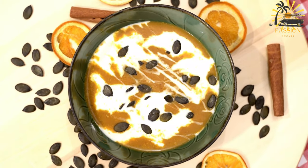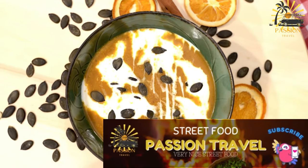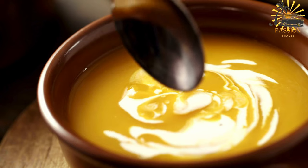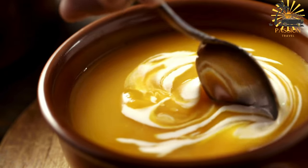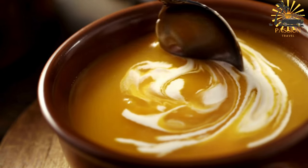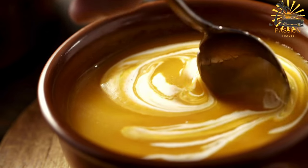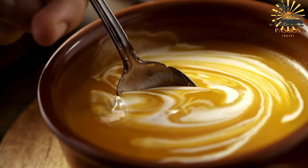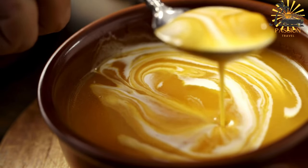Be careful when blending hot liquids. Return the pureed soup to the pot if using a regular blender, and place it over low heat. Stir in the coconut milk, ground ginger, and ground nutmeg. Season with salt and pepper to taste. Simmer for an additional 5 to 10 minutes to allow the flavors to meld. Once done, remove the pot from the heat. Serve the pumpkin soup hot, garnished with a sprinkle of fresh cilantro or parsley if desired.